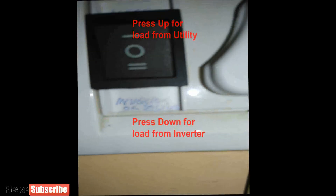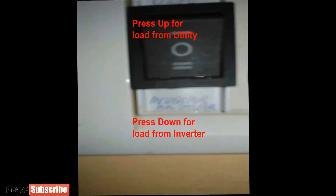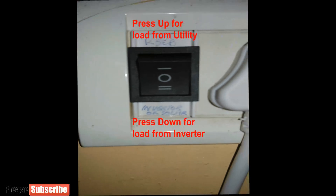Next is to show you using the iron. There is an on-off switch: pressing the top of this switch, load is from the utility grid; if the bottom is pressed, load is from the inverter. The iron has a power range of 900 watt to 1100 watt.